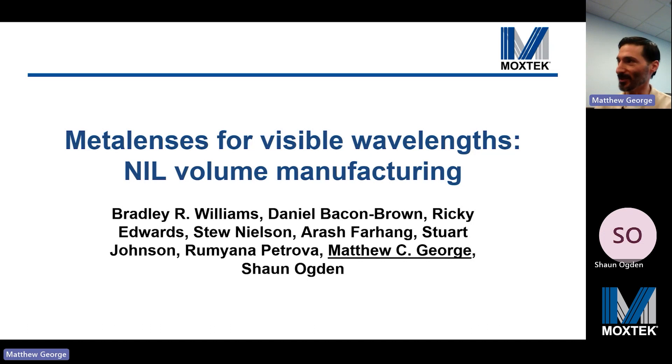Thanks for coming. The purpose of this talk is not to show you the best performing visible metalens ever made by e-beam lithography. Instead, we're going to demonstrate our high volume manufacturing compatible nano imprint lithography and etching based approach to visible metalenses.